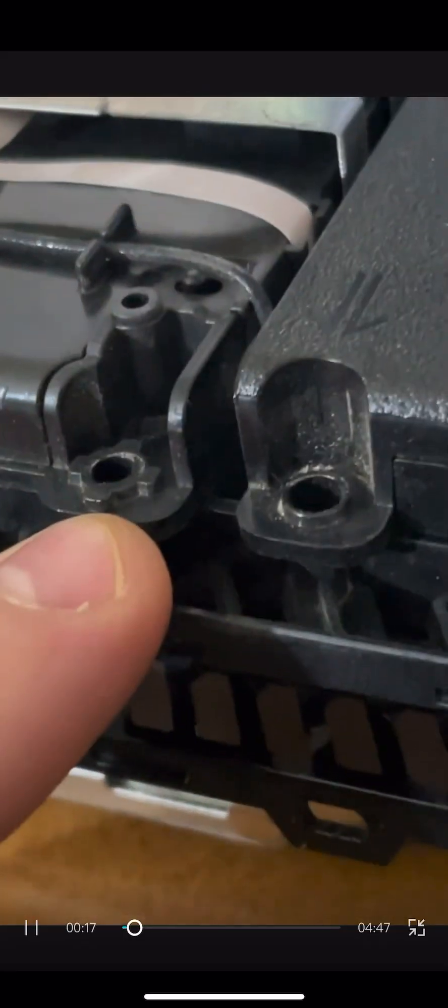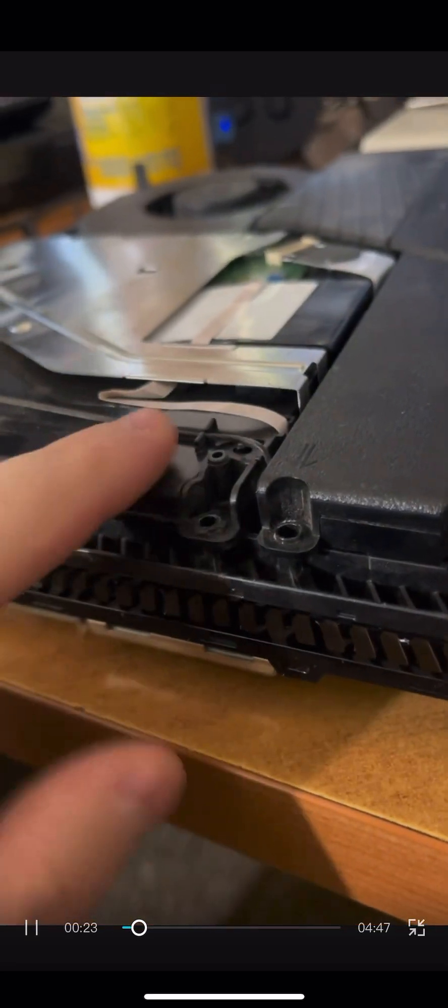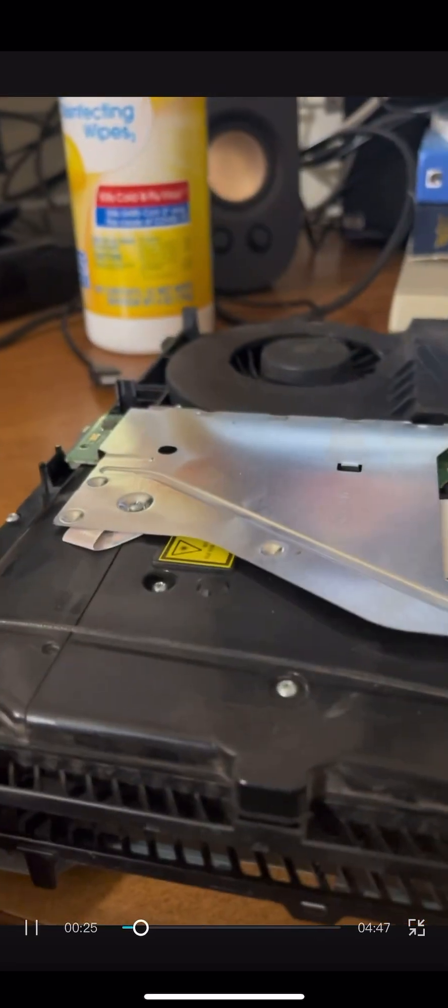I just removed the top of Danny's PlayStation, and right off the bat, you can see that there appears to be some kind of ash. Already opened up, I have noticed something — these screws are missing. That's not normal, they're not supposed to be missing. Somebody else has already been inside of this PlayStation 4.